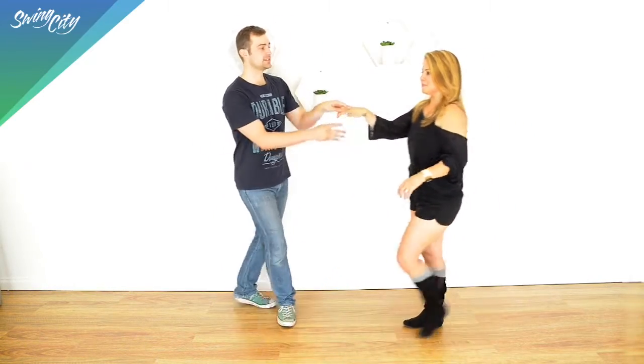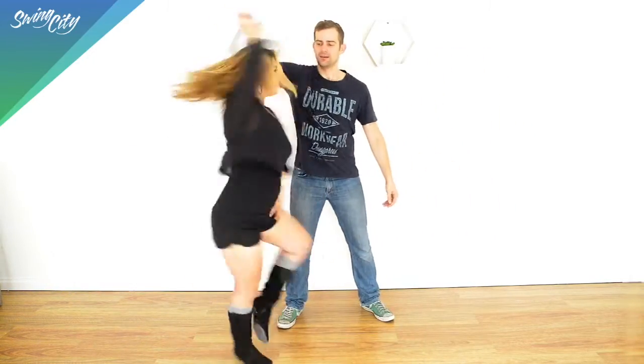Alright, so we're going to kick into three very quick tips to improve your one foot turns — your lead one foot turns. We just look a little something like this, we place our follower and take her into those one footers.